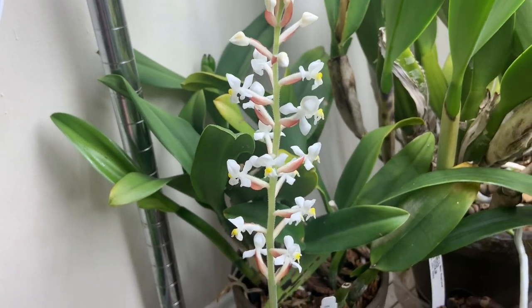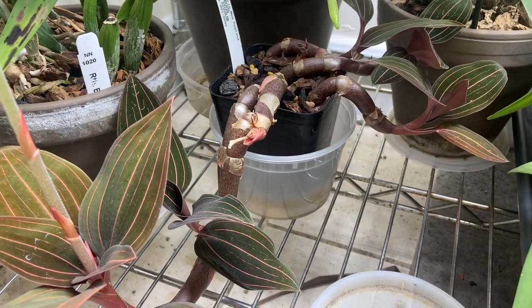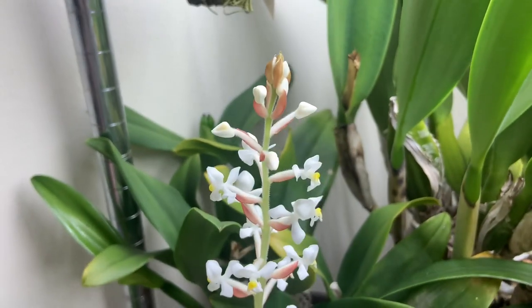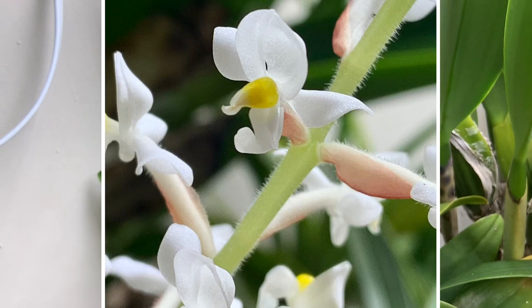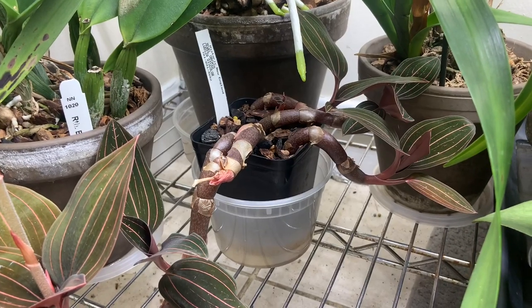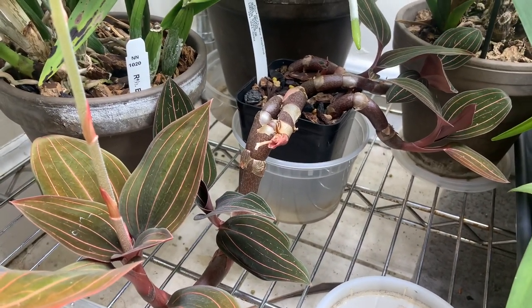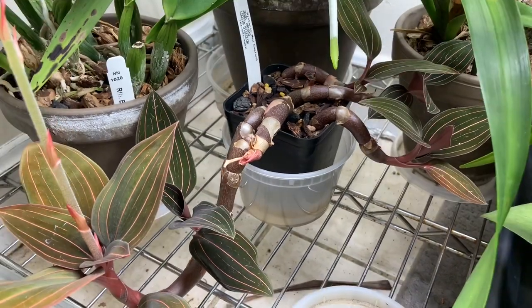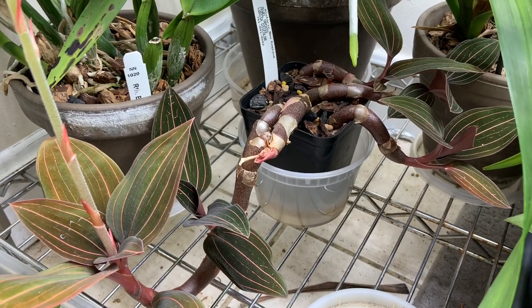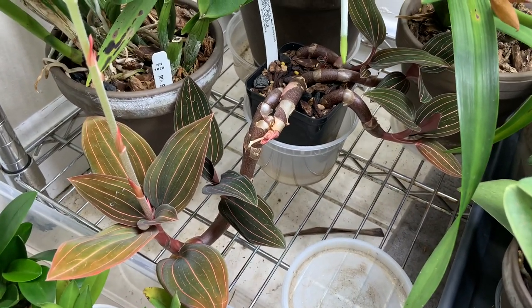Up next is my Ludisia discolor, which of course is one of the jewel orchids. See the really cool foliage there? Ludisia is actually a monotypic genus, so discolor is the only one. Mine is in spike, but jewel orchids don't have the showiest flowers — they make up for it with their foliage. They look really amazing when they get nice and big, with that nice cool colored velvety foliage. I keep mine a bit brighter than I need to, so it looks a little washed out. It's actually quite easy growing, especially for a jewel orchid. Some are a lot more sensitive to water quality and humidity, so Ludisia discolor is definitely the easiest one to start out with. You kind of just grow it like a houseplant, honestly.